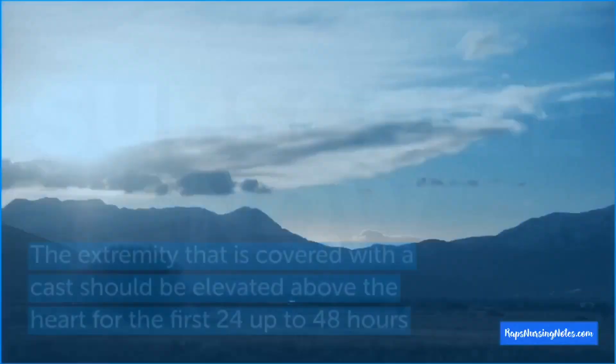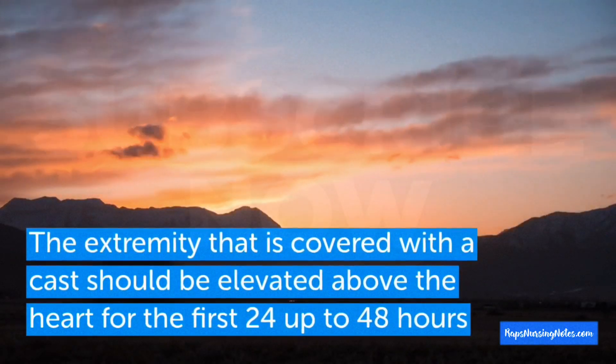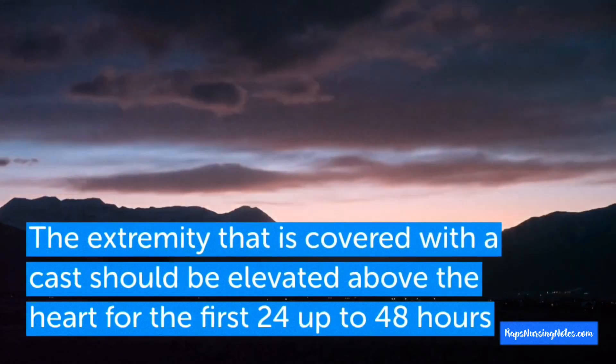Number 4: The extremity that is covered with a cast should be elevated above the heart for the first 24 up to 48 hours.